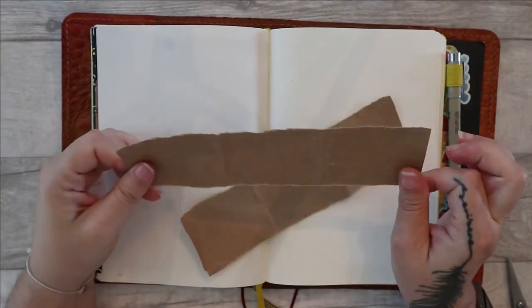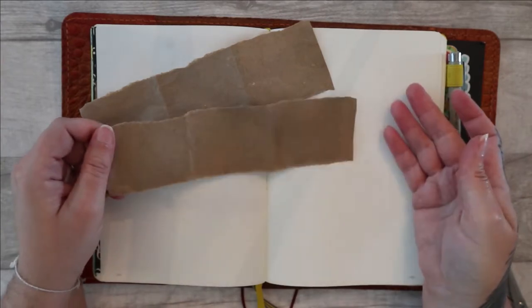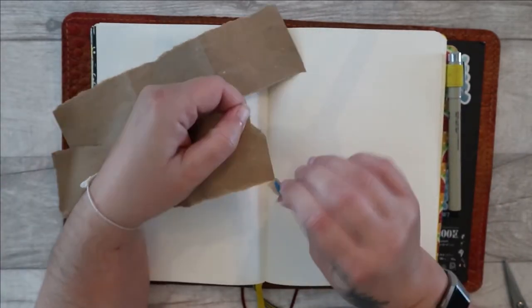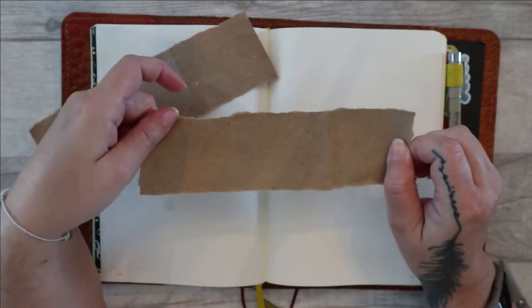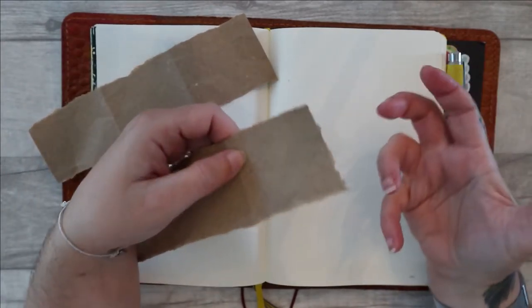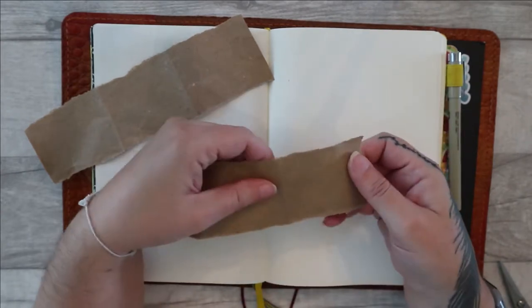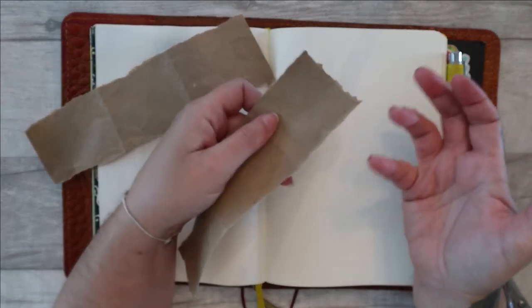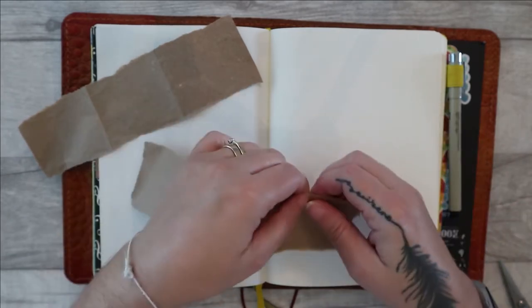Just a note on tearing paper: you'll notice that when I'm tearing this, it's tearing really easily in a nice straight line. That's because paper always has a direction that it tears in easily versus the other direction where it doesn't. If I tried to tear this way, you can see it doesn't tear quite so nicely. That's because of the grain of the fibers in the paper. When paper's manufactured — it's usually wood pulp — the fibers then start to lay in a particular direction. So you'll always find with toilet paper, kitchen paper, or print paper, there's usually a direction where it tears very easily and then not so easily in other directions.